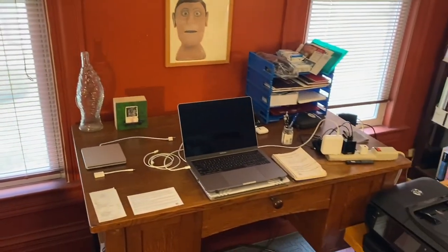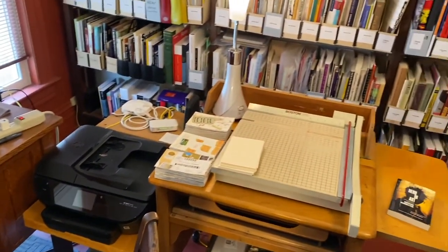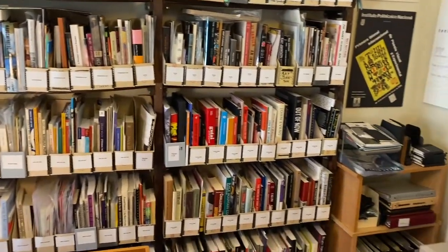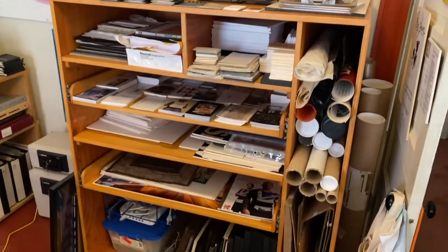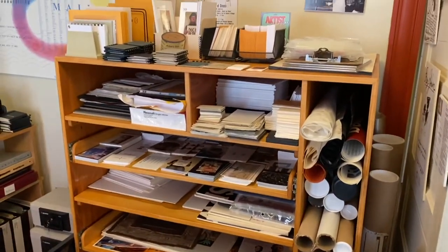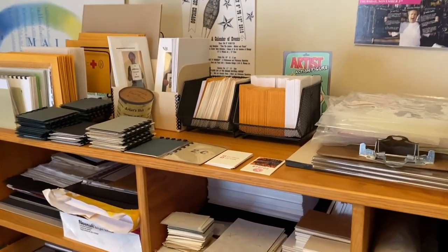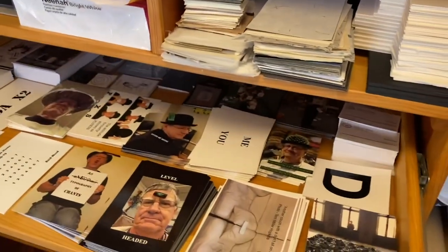My computer and printer, paper cutter, my art library, and storage for paper, cards and so on. As well as some extra copies of artist books that I have created, and also various cards that I have created too.